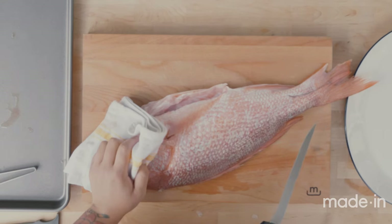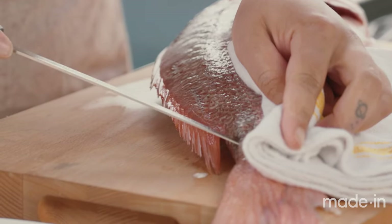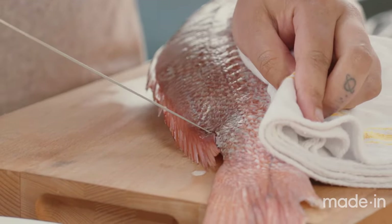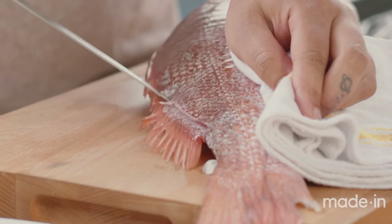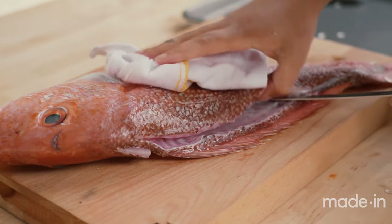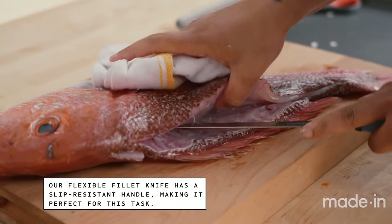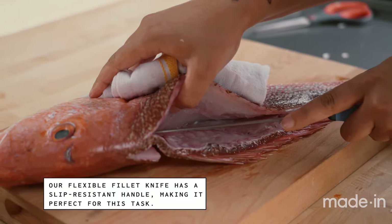I'm going to start from the tail end of the fish and bring my knife all the way up to the head. I'm just making an incision at the very tail part of the fish and sliding along the top of the spine. It's very important when you're filleting fish to keep your knife down in a pointed position. This knife is flexible, so you can slide along that spine and get most of the fish off without leaving a lot behind.